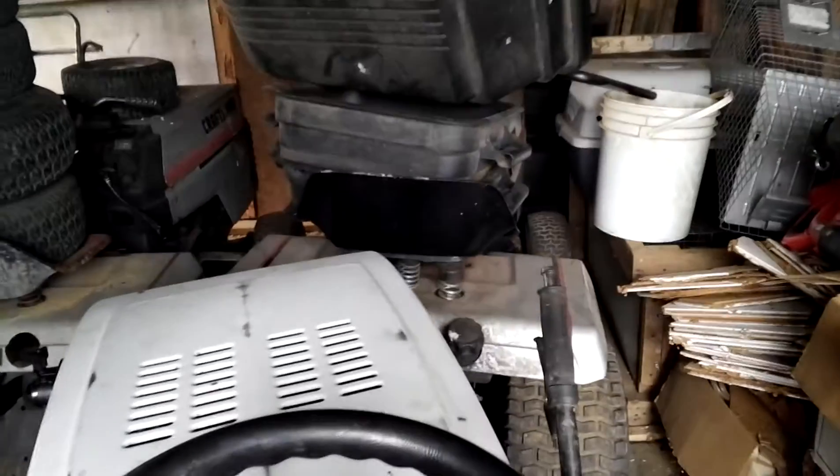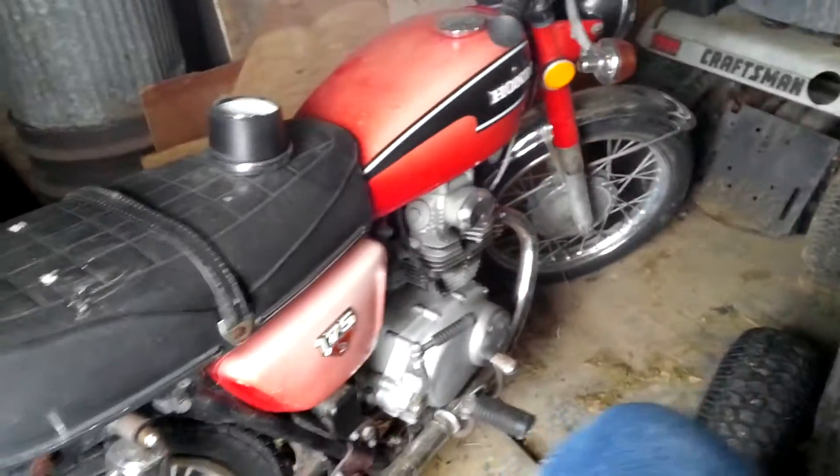Hey guys, Doug here. I'm sitting on the Craftsman — there's the Craftsman, there's the Honda, and there's the Gravely.